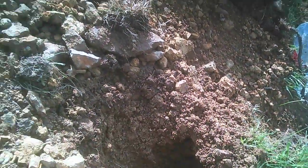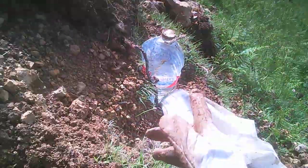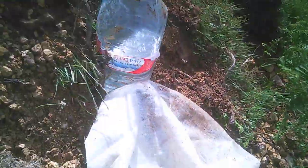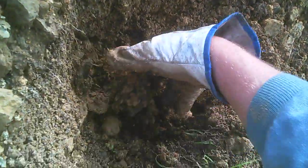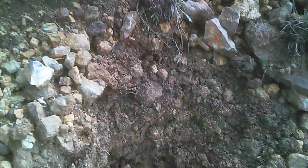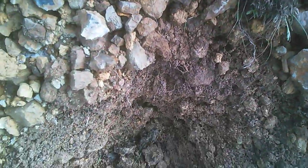We have the hole, we have the cow dung, and we have the plants and water. Now what we do is planting oak trees — it's not so difficult. We put some dung inside and mix it with the earth, because the dung is quite strong. Put a little bit more — the dung is quite strong and could destroy the little plant.